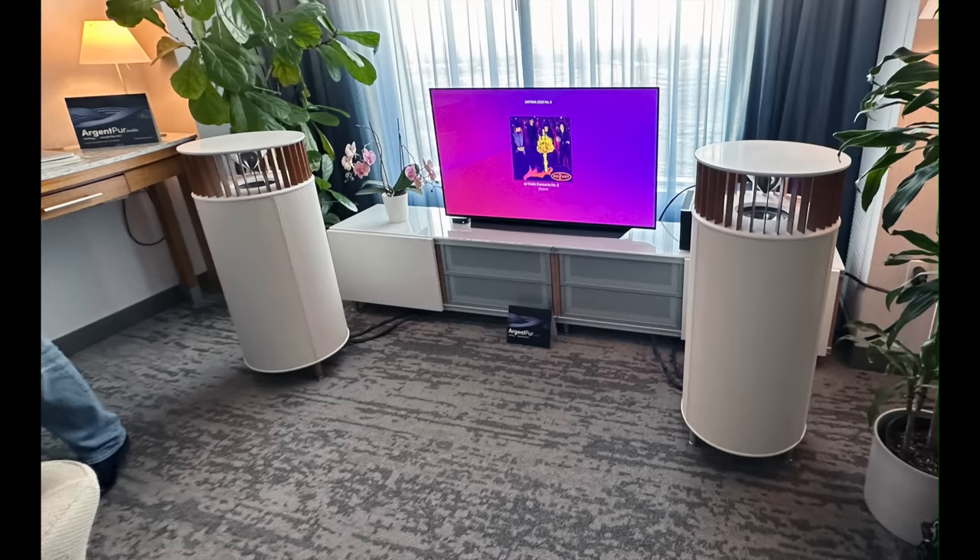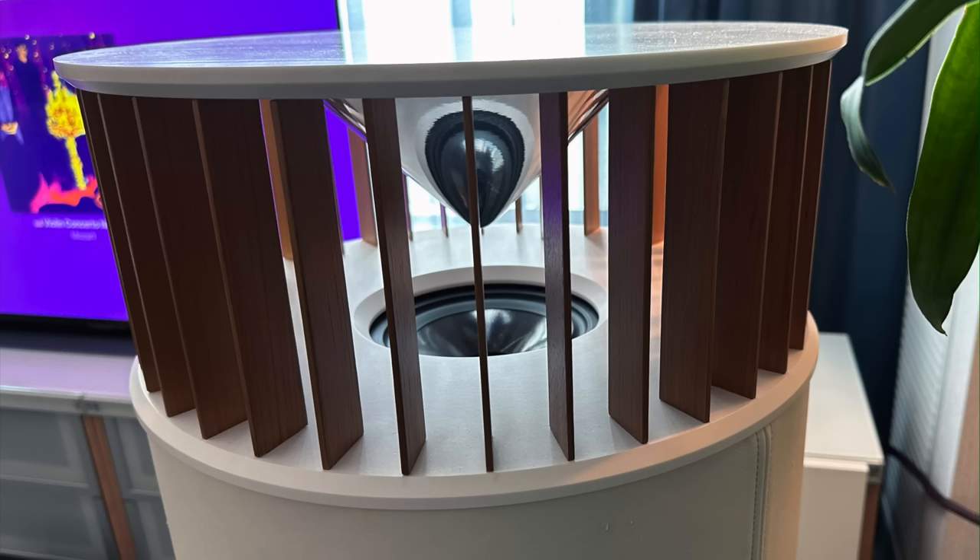You guys know I'm into omnidirectional speakers, and this company Philips Design has a speaker that's at least new to me. It was sounding fantastic in the way omnidirectional speakers can. They are based in Grand Rapids, Michigan.